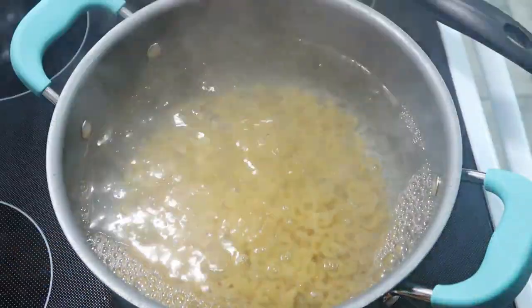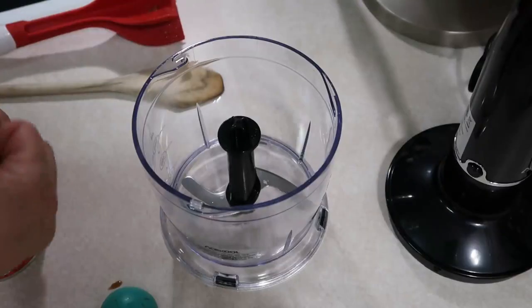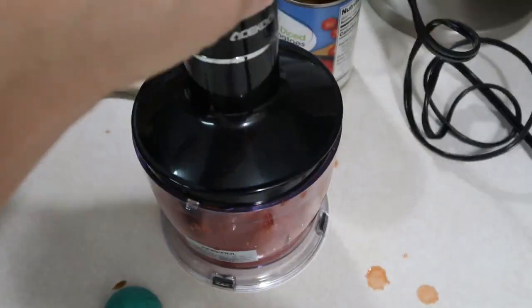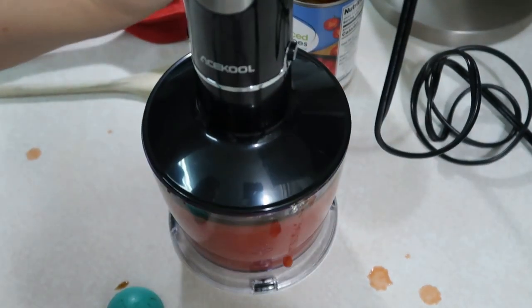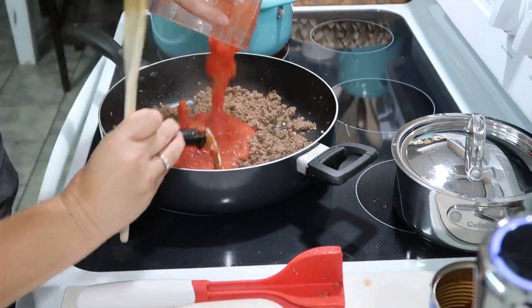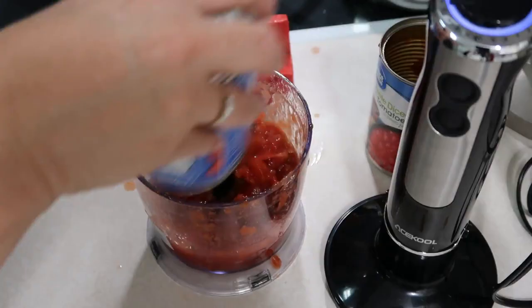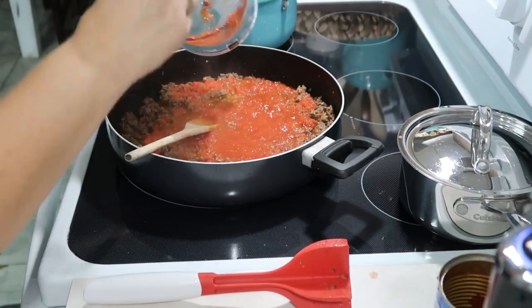Now that my water is boiling, I added in some salt and we're going to mix in 12 ounces of macaroni noodles and let those cook until they're done. I have my little food processor out and I am going to be blending up some diced tomatoes because my kids don't like big chunks. It calls for 28 ounces, so I'm doing it one can at a time. I added in the first can and I'm going to mix that in with the meat, then do the second can.